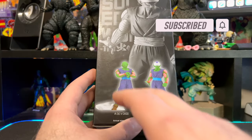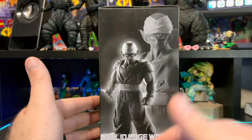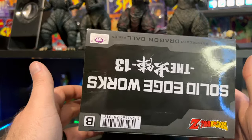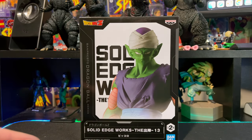We have the exact same image on this side, a black and white picture on this side, Solid Edge Works Volume 13 on the top, and your warnings, barcodes, and all that stuff on the bottom. That pretty much wraps up packaging — we'll be right back with Mr. Piccolo outside of that package.